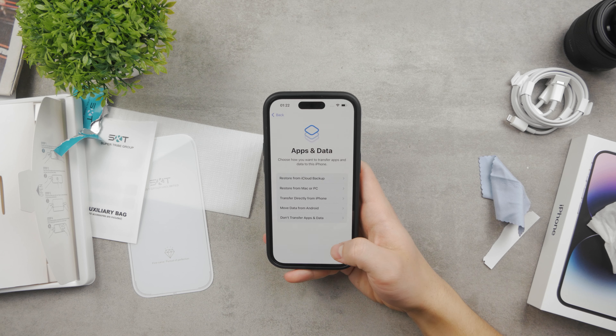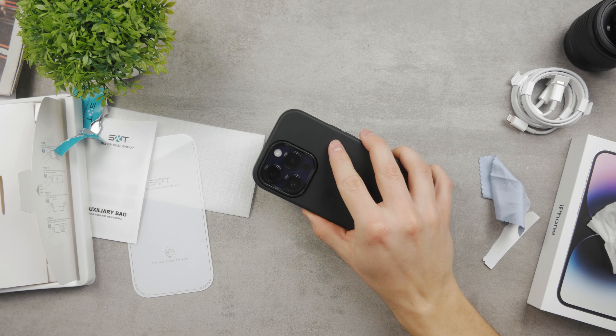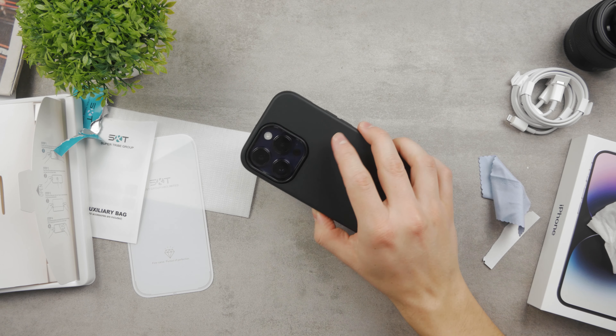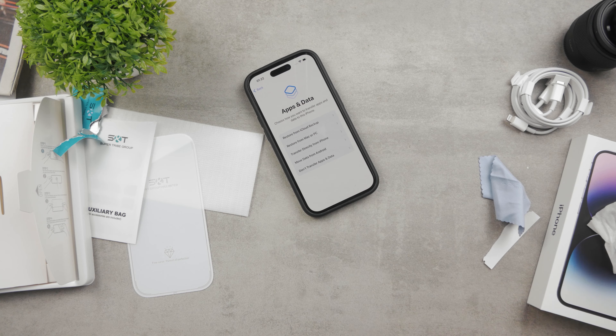That would be about it — I don't think I should go any further than that. Hope this video helped you out; this is just a quick setup of the iPhone. For more content and videos like these, make sure to subscribe to the FoxTag Devices channel. Thanks a lot for your support and see you guys later.